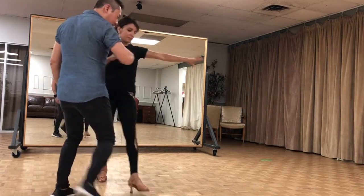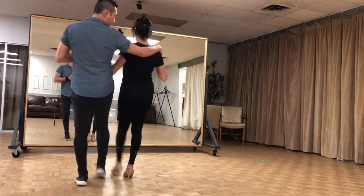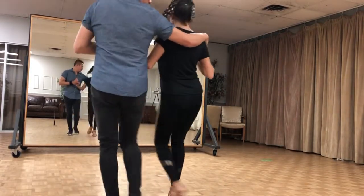Then we're going to forward by back stepping. 5, 6, 7, 8, 3, 4. 1, 2, 3, and hit. 5, 6, 7, and cross.